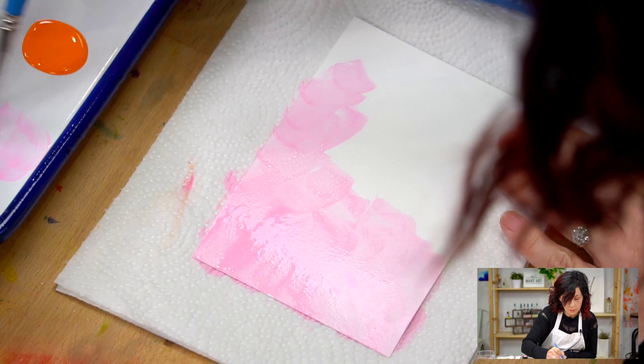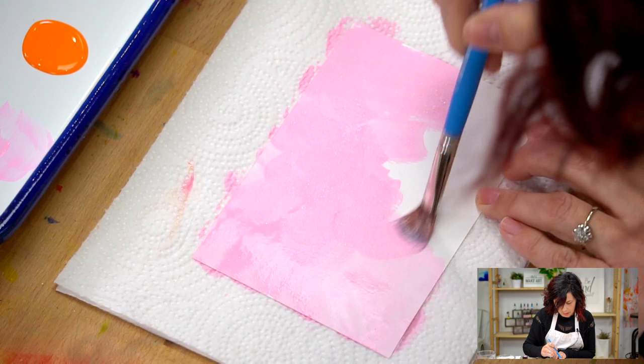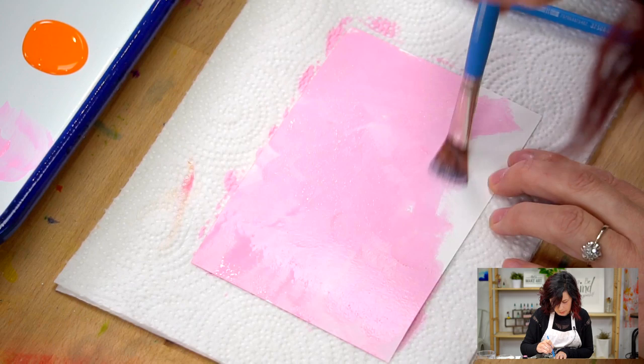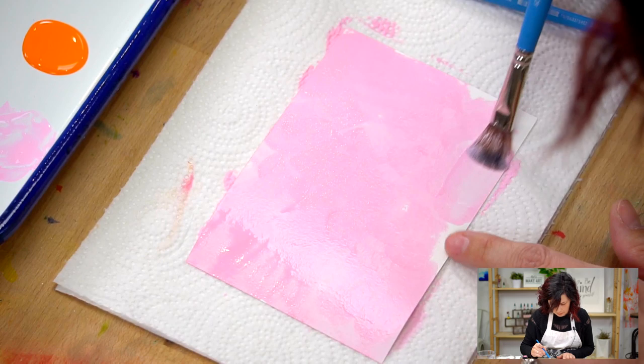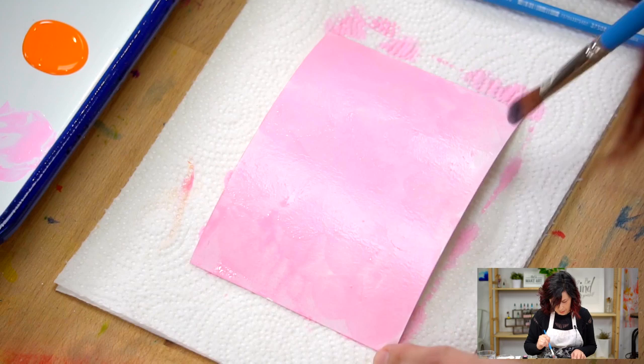You can do another color if you like, it's up to you. If you water it down it can be lighter. I just want it to be thick enough where it will cover easily and not be too sticky as I'm trying to move it around, so I need probably a little bit more water on my brush. I kind of like the variation in the light and dark areas, thick and thin.